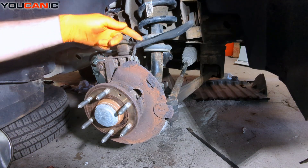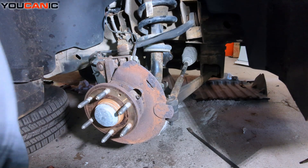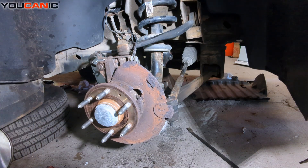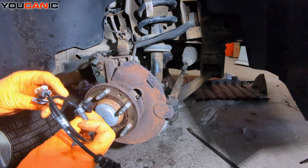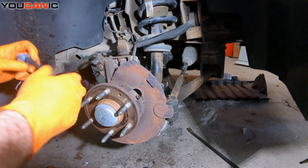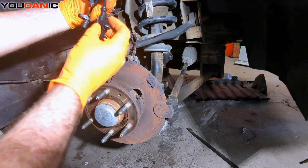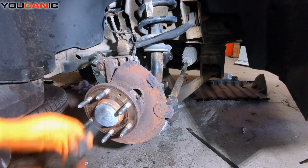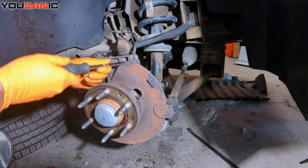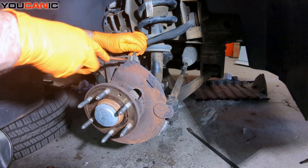Now being able to pop these clips off. Our new sensor comes with — double check — yes, it comes with the clips. So we've got our new sensor and all new clips, so nothing we need to worry about saving because we'll just reuse the new ones.